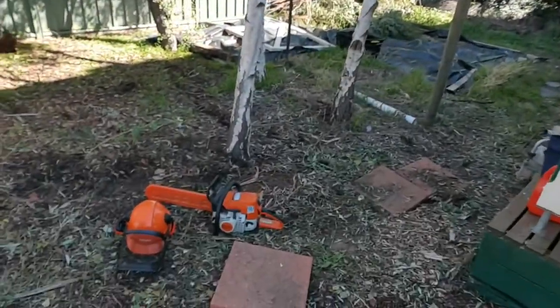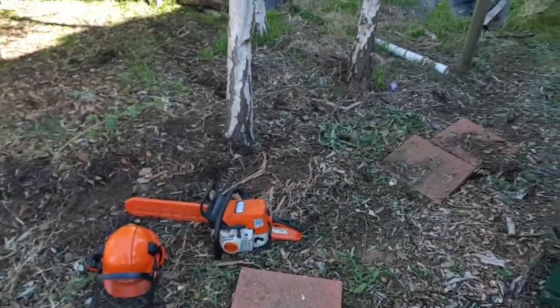Our friend Jane is over and she's going to help us with some chainsawing. We're going to cut them up so that we've got them prepped. I will show you the rest of the garden because I've been chopping down some hedges — all our hedges are going to be chopped down so they aren't hollow anymore.